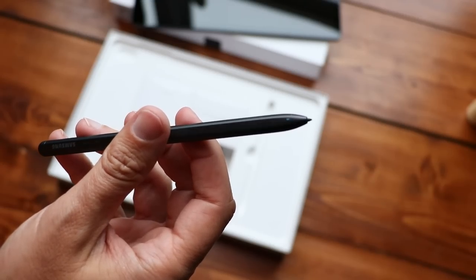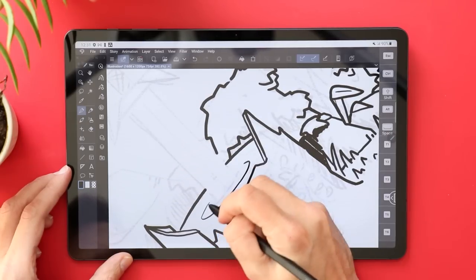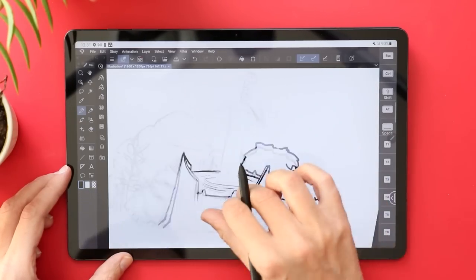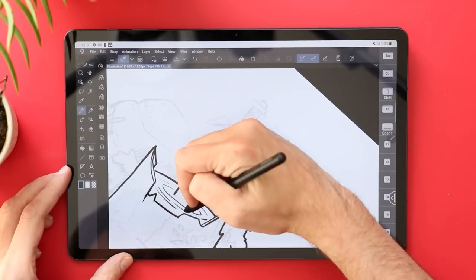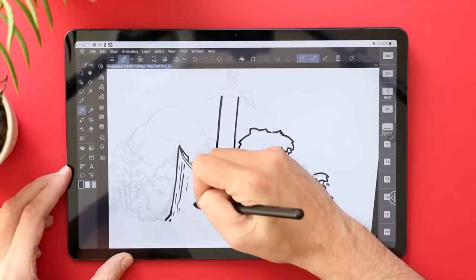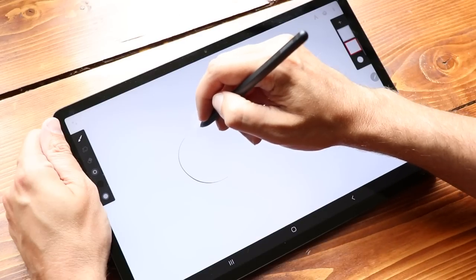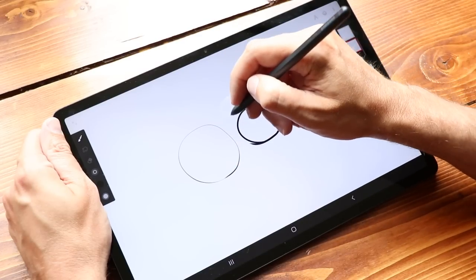And of course, why are we here? The S Pen is included. One way a lot of manufacturers cut costs is by removing the pen — Samsung does not. Not only that, but compared to an iPad, where the Apple Pencil costs $100 to $130 more, this is packed right in. I've reviewed a lot of devices with S Pens. Is it the best pen you can draw with? No, I don't think so — there are some quirks to get used to. But it's really, really good. The lines are smooth, the pressure reacts well, it's responsive — it checks all the boxes.